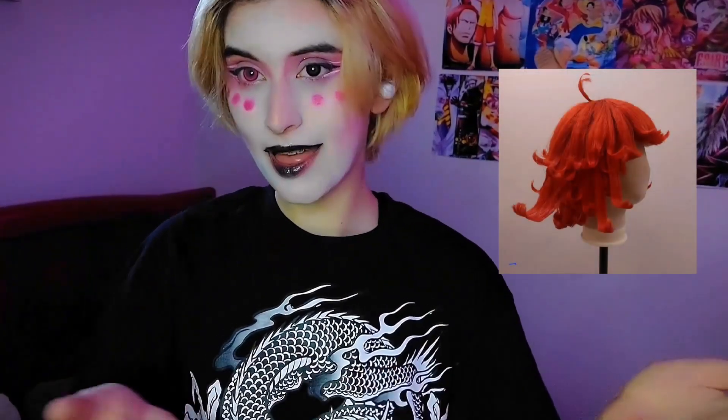I am going to show you how to style Nifty's wig, at least how I did it, and if you want to take some tips from me feel free to do it. I'm gonna show you some pictures of how it ended up so that you know what to expect, and I hope you guys enjoy the video.